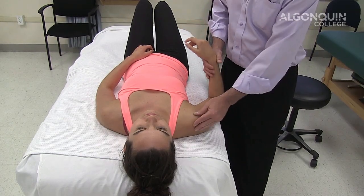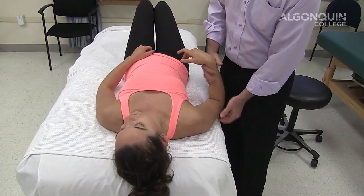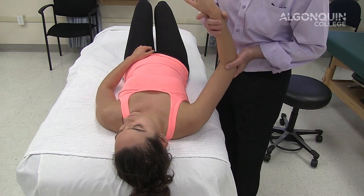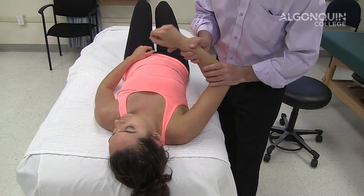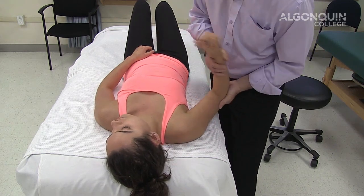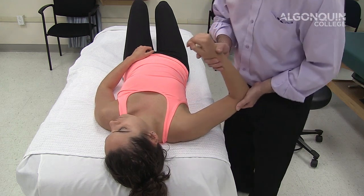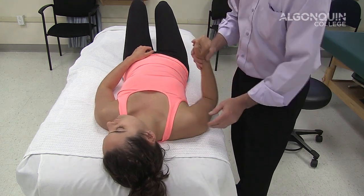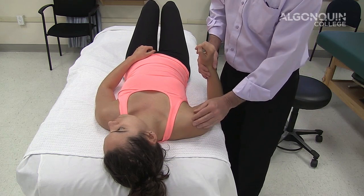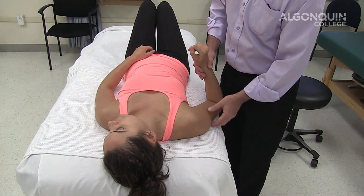We're going to do the compression rotation test, which also tests for SLAP or Bankart lesions and can be done in a couple of different vectors. You can go in the plane of the scapula, compress the joint, and perform medial-lateral rotation, looking for a clunk, a snapping sensation, or reproduction of the person's pain. This is going to affect the labrum — the superior labrum or the inferior medial labrum.